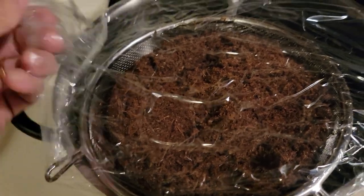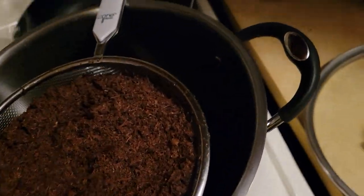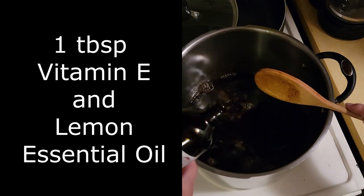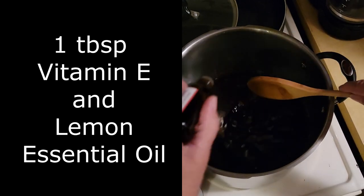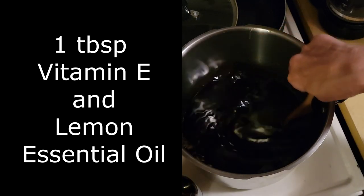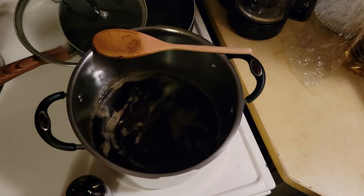It's the next day and it has drained all out. Could you do other things with those herbs? Probably — mine is just going to the compost pile. I'm going to add a tablespoon of vitamin E and some lemon essential oil, and mix it up well. I have it on very low heat because you don't want it to boil or get very hot, but you want it warm enough that you can add beeswax to it.